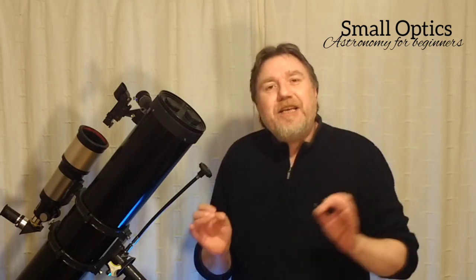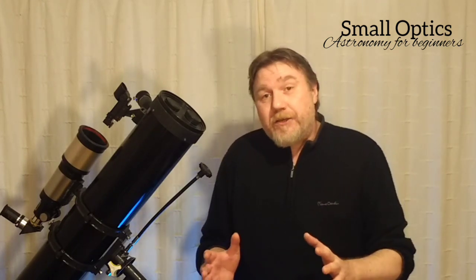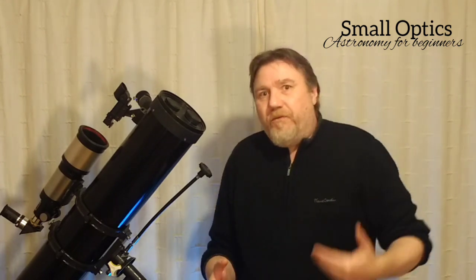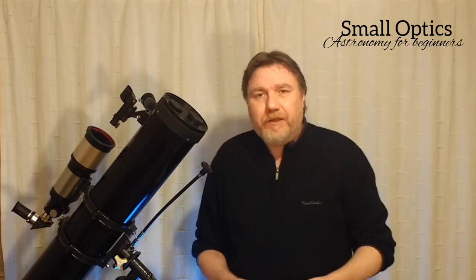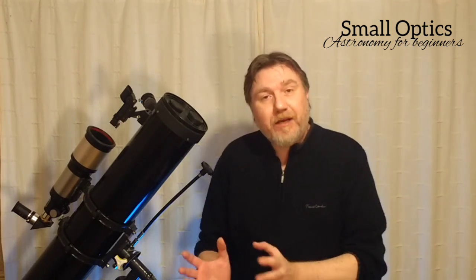Artificial light is your enemy. So the best thing to do here is try, if at all possible, to get set up before the sun sets. Get yourself organised. Get all the eyepieces that you're going to be needing together. Maybe that flask. One thing you don't want to be doing is keep nipping into the house for that eyepiece or a warm cup of tea. Have a flask, take it outside with you. Have everything prepared and ready to go.